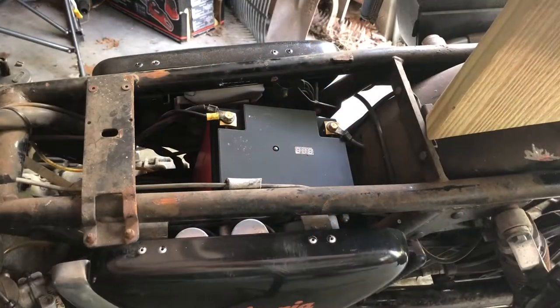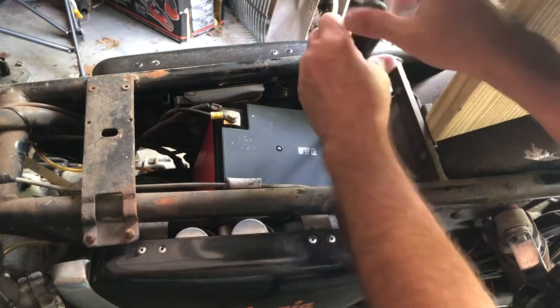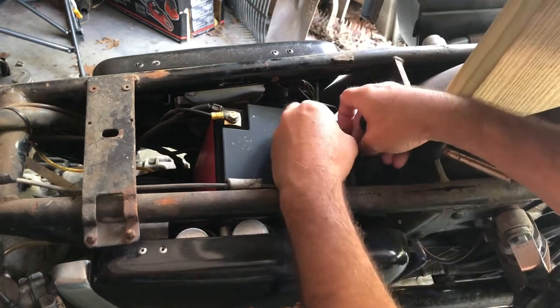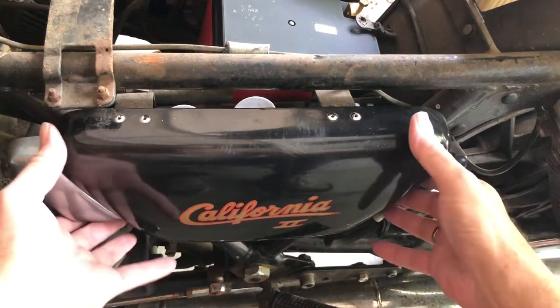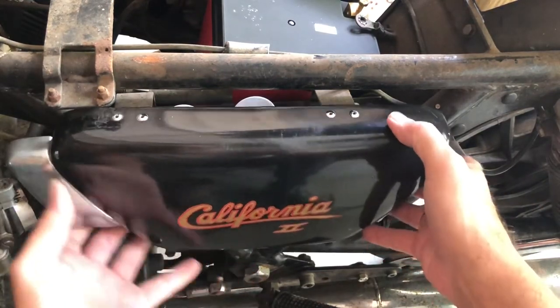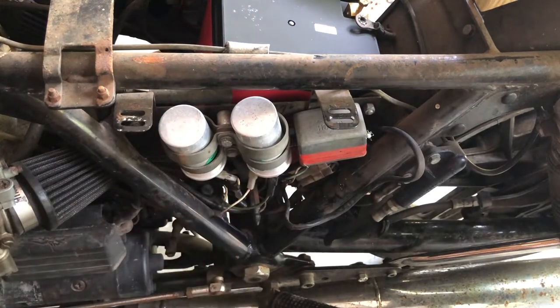Let me disconnect the battery. As the next step I need to take off that cover on the left side because that's where the two coils are. The coils are new - I replaced them a couple of years ago.